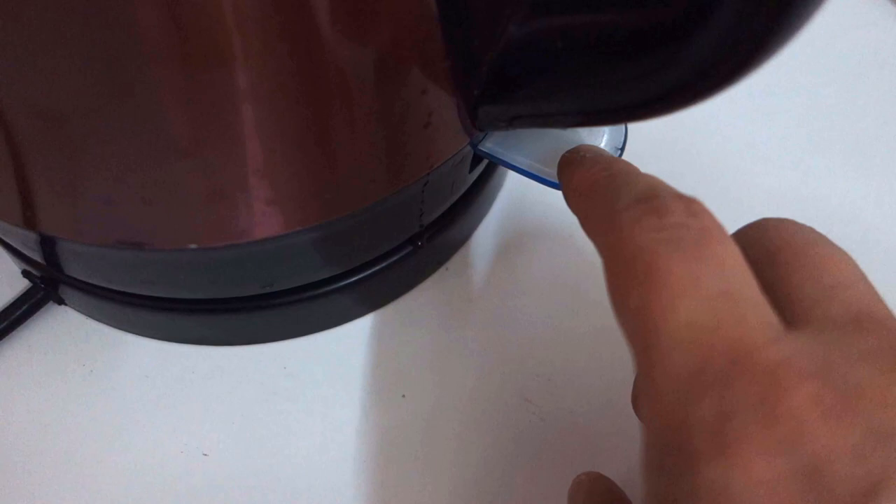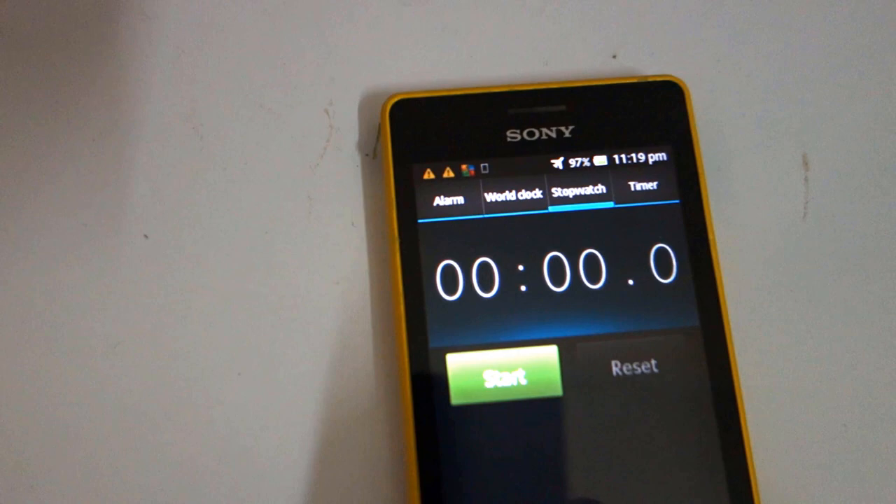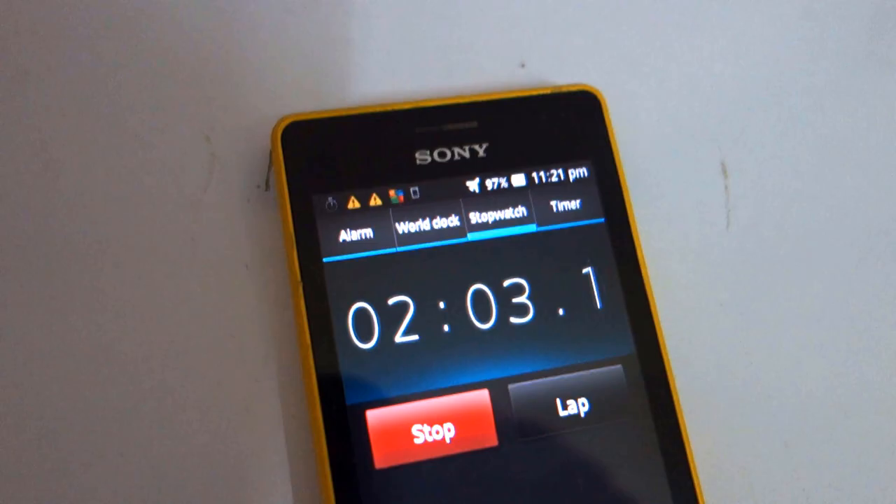The blue light means the kettle is on and the water is starting to heat up — you can hear the sound. It's been about two minutes now and it sounds like it's almost boiling. There's the sound of the water boiling — the water is boiling now.